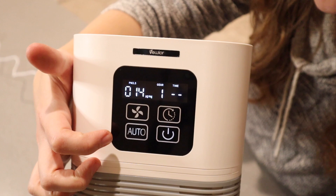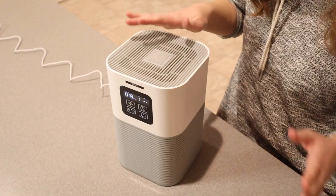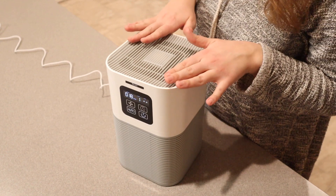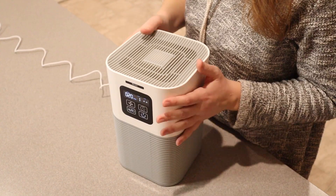When you have it on the auto setting, it does show the different air quality levels right here, so that's nice to know as well. This is for approximately a 600 square foot room, so I feel like that's a pretty good size — a bedroom or an office would be perfect for this.